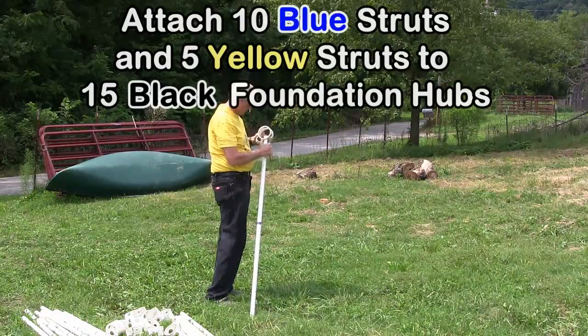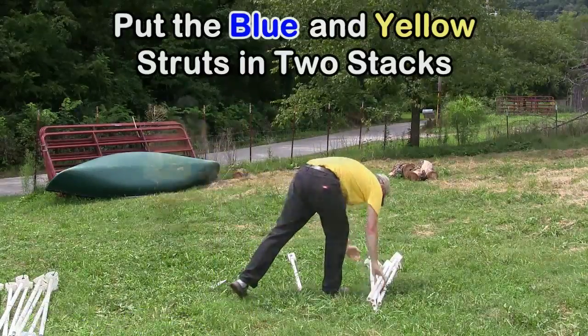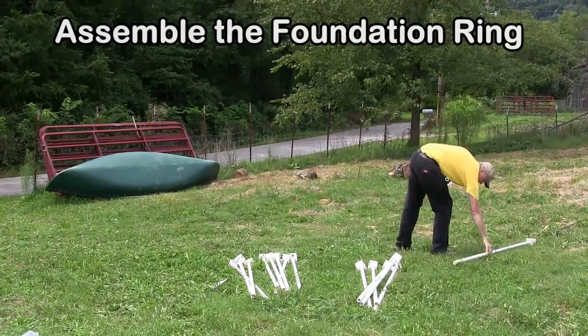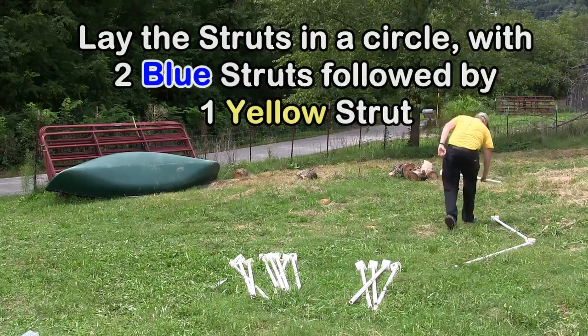The first step is to attach 10 blue struts and 5 yellow struts to 15 black foundation hubs. Put the blue and yellow struts in two stacks. Assemble the foundation ring and lay the struts in a circle with two blue struts followed by one yellow strut.